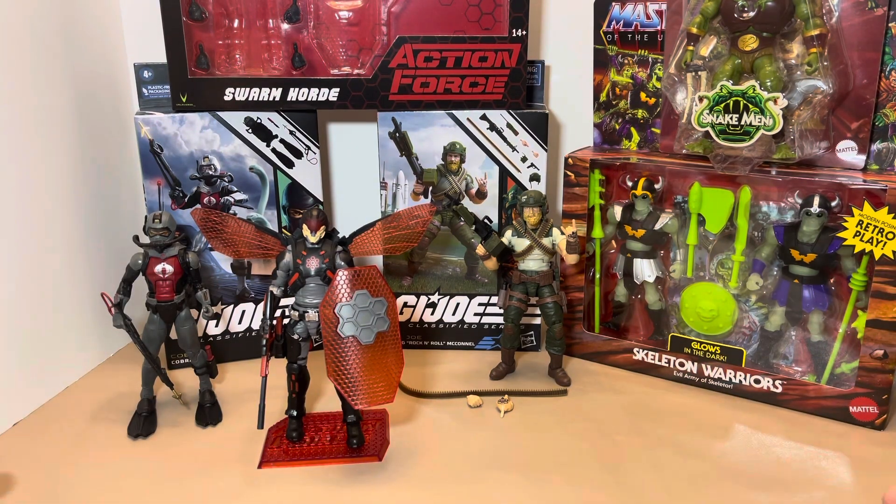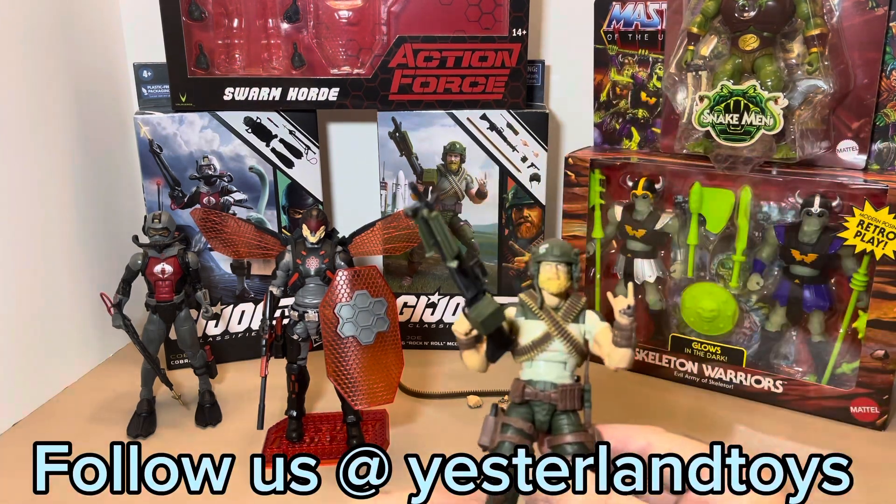Alright guys, here they are — all out. I'm really digging my pickups. I wish I could have done a review on each of these, but that's a lot of individual videos. I thought it would be neat to intertwine all the different pickups together. It also shows you a good variety of what I collect — clearly this isn't everything, I collect a lot of other things, but these were pickups from the last few weeks that I just didn't have a chance to get into properly.